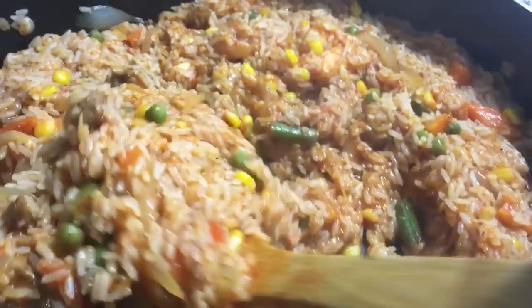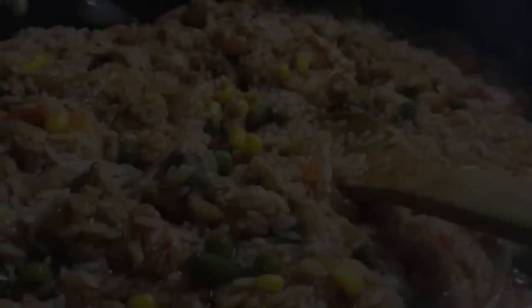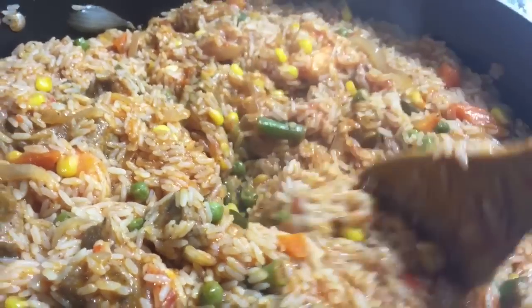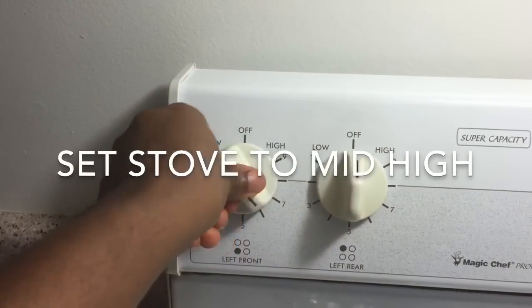One of the keys to cooking good jollof rice is do not add a lot of water at first. You just want to add a little bit at a time, and you want to cover your pot because the steam helps cook your rice.